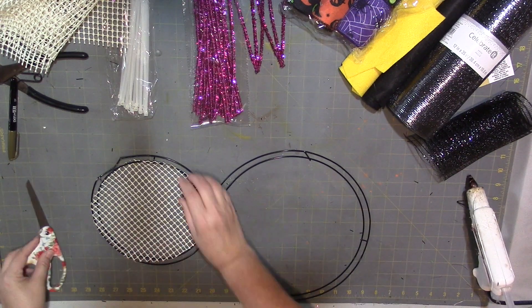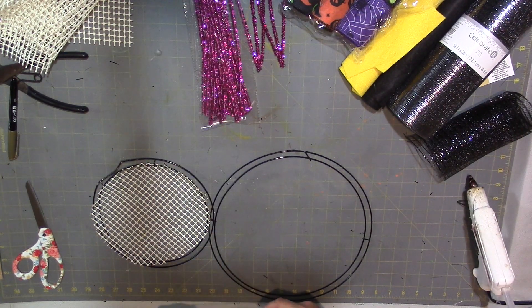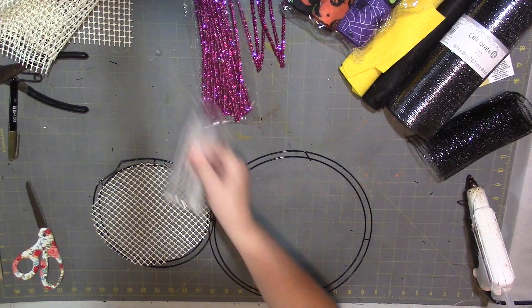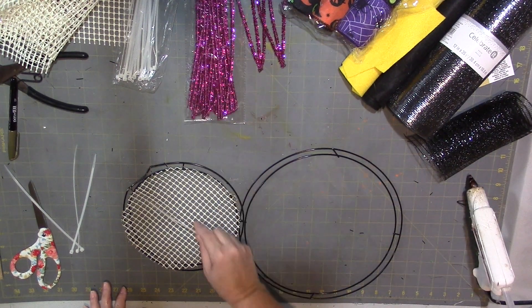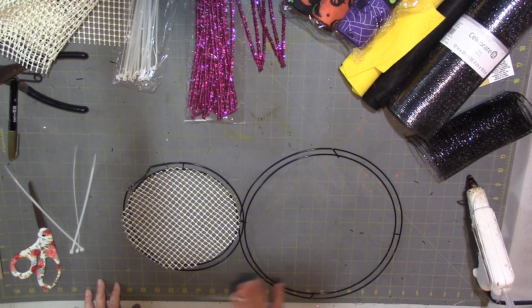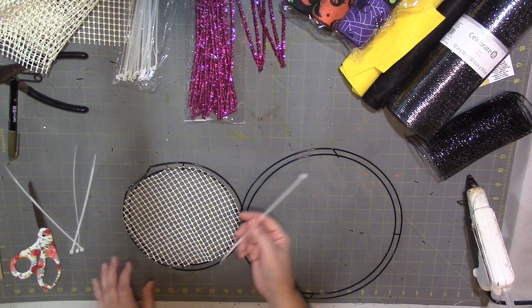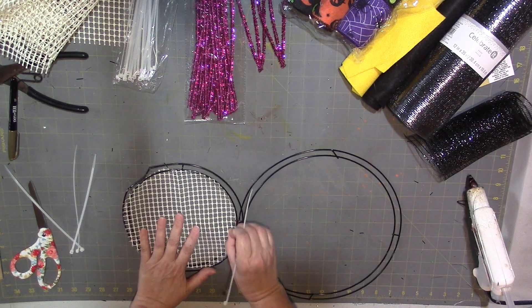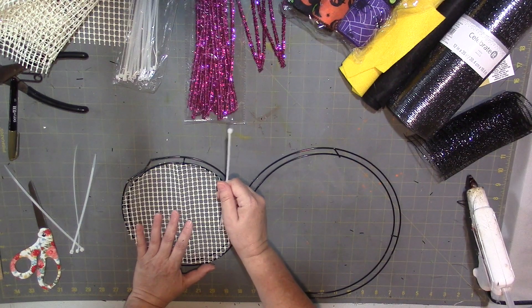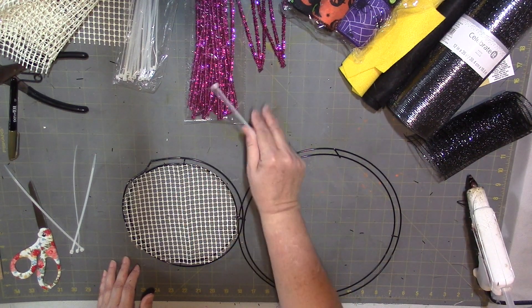After you have that cut, you're going to stretch it out and use zip ties to secure it — they're sturdier than pipe cleaners, but if you don't have zip ties you can use pipe cleaners.